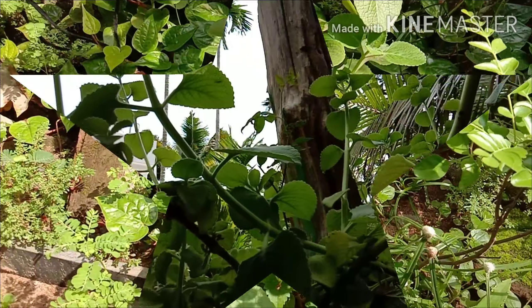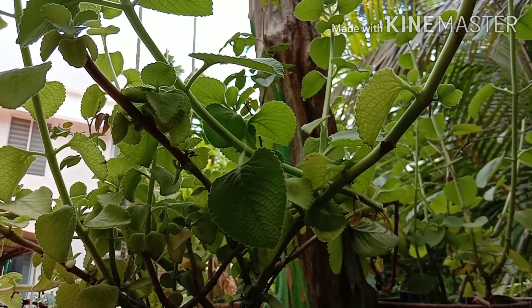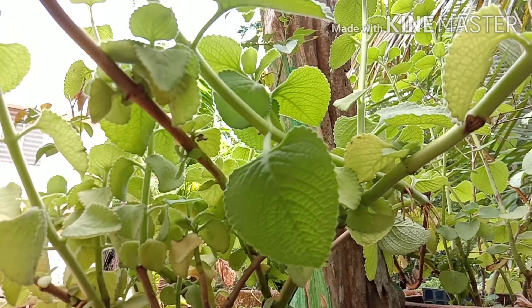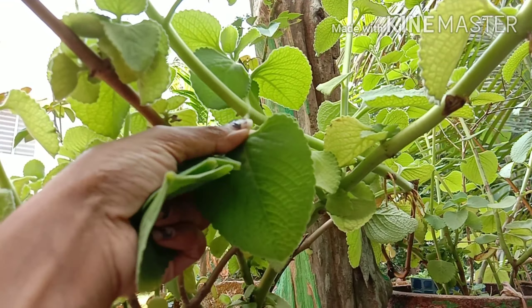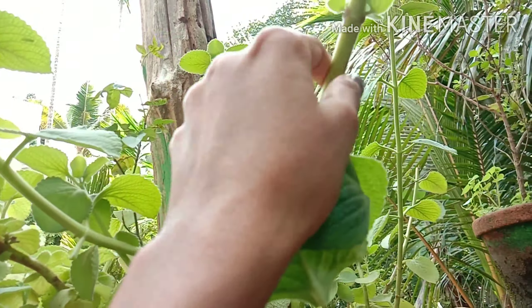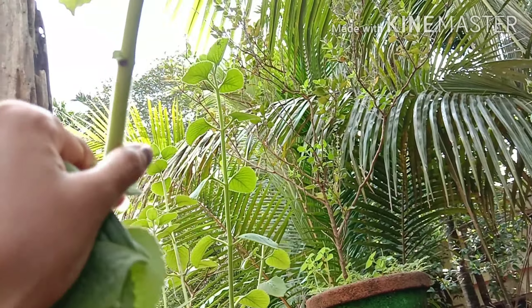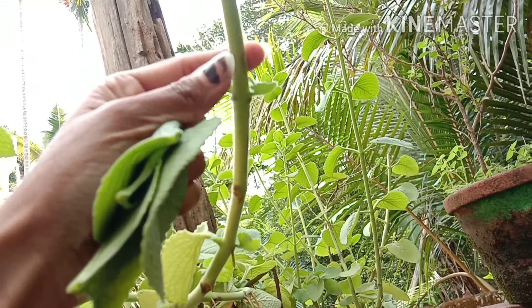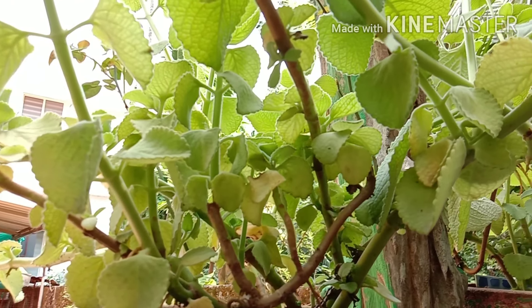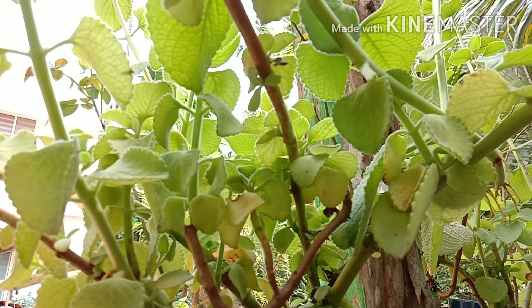In this video, I will tell you how to use Panikoorka. This is a small Panikoorka, and I will tell you how to make and use it.